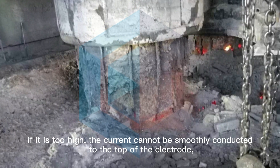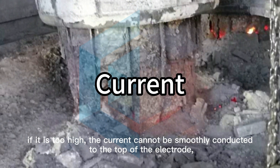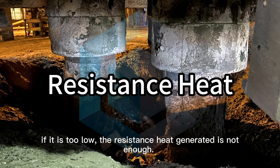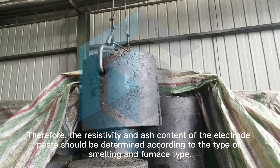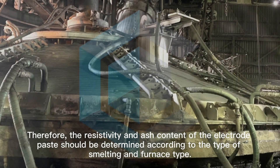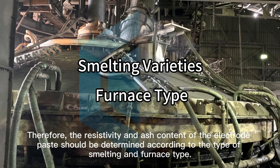If the resistivity is too high, the current cannot be smoothly conducted to the tip of the electrode. If it is too low, the resistance heat generated is not enough. Therefore, the resistivity and ash content of the electrode paste should be determined according to the type of smelting and furnace type.